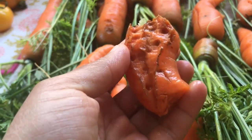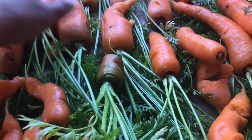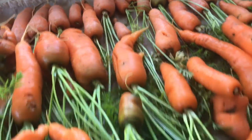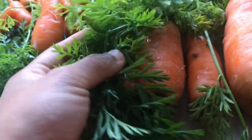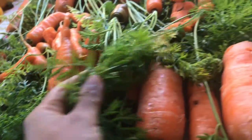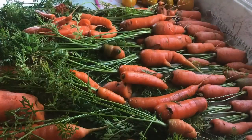It tastes really nice. This carrot has quite a lot of slug damage, but as I mentioned, most of them haven't got a lot of damage — the majority are without any damage at all. I hope you enjoyed this harvest video. See you soon with another one.